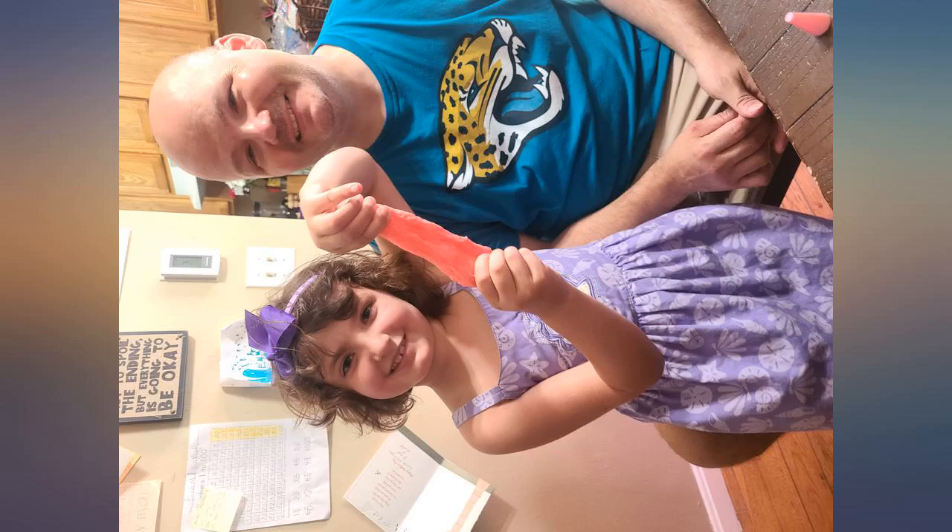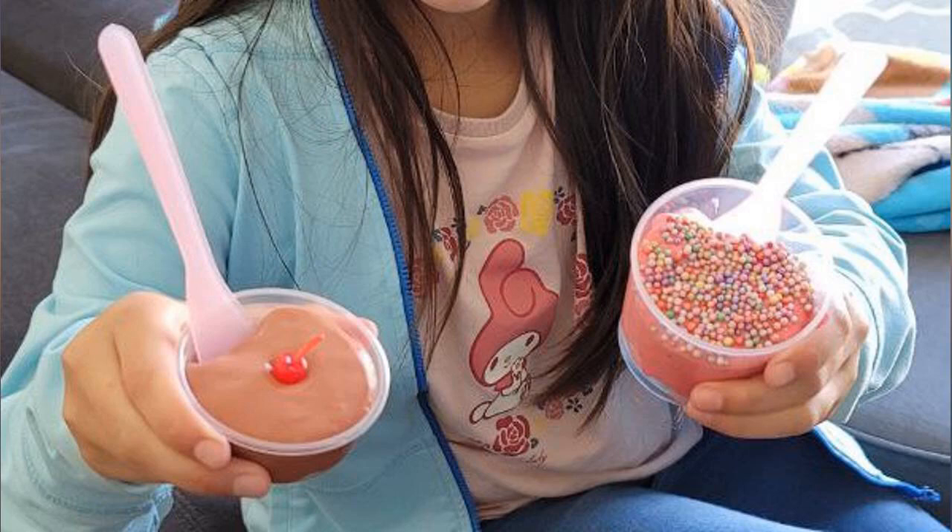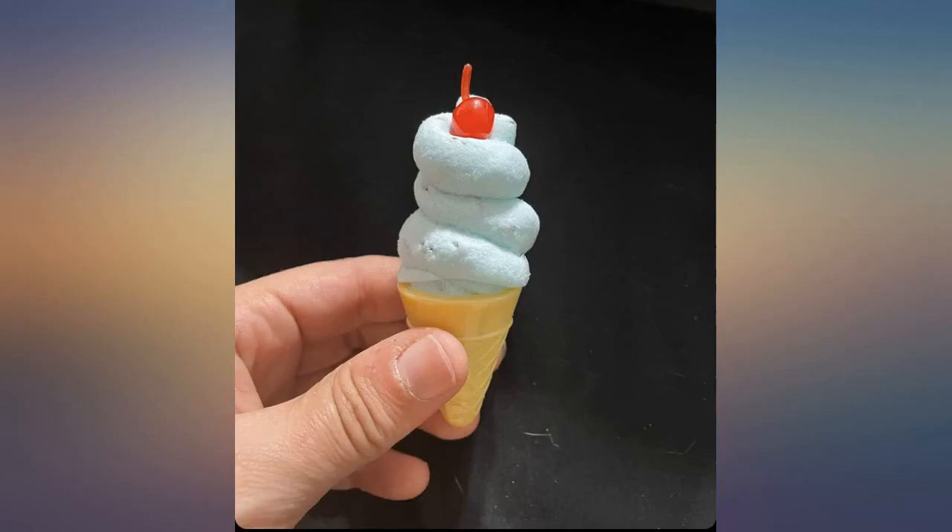We don't usually allow a bunch of slime in our house, but it was my daughter's 4th birthday and she was gifted with some spending money. She has stolen her 10-year-old sister's slime, so I figured she would love this kit. Was not disappointed.